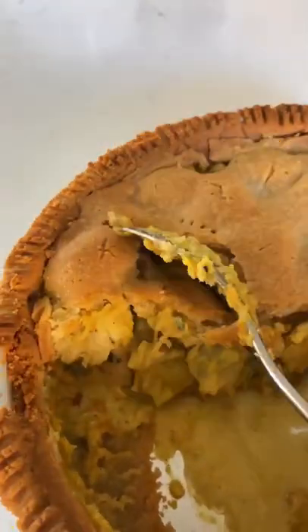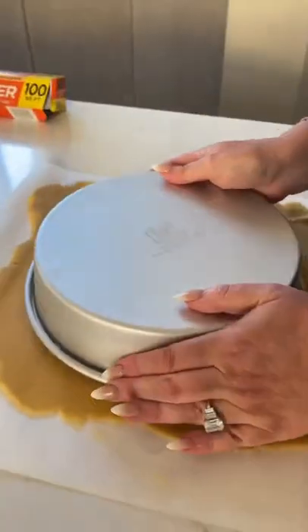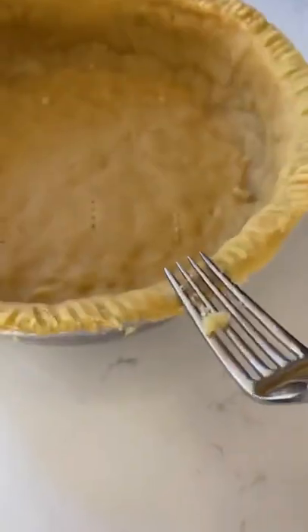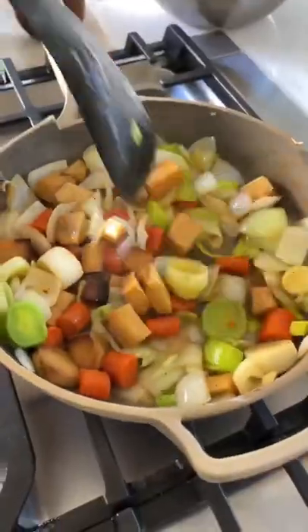Let's make a keto chicken pot pie. Get a food processor and mix almond flour with butter and an egg white. Flatten it out with some parchment paper and add it to your pie dish. Crimp the edges with a fork, poke some holes in it, and throw it in the oven.